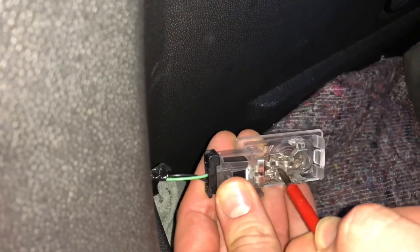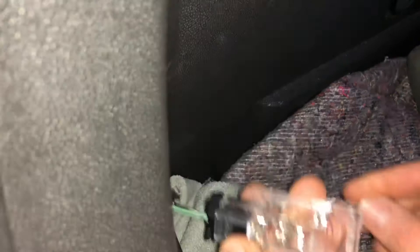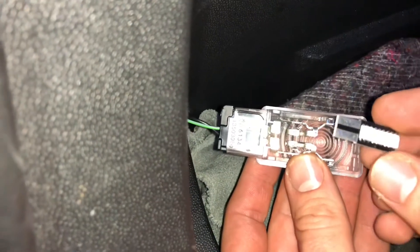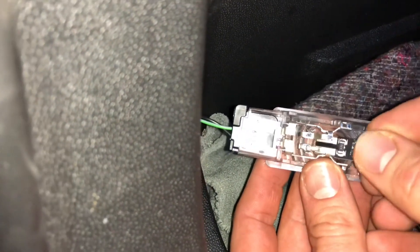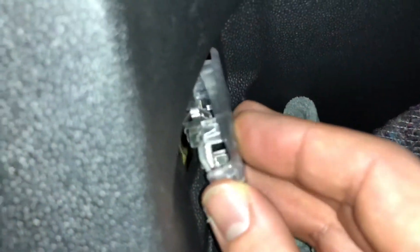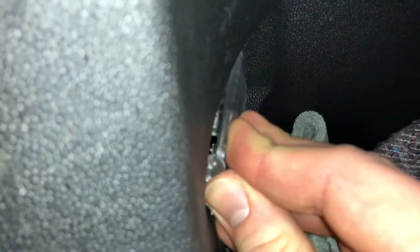Do not touch the metal parts on the plus and minus poles with the screwdriver. If you do, it will stop the energy flow immediately, but it will come back after a couple of moments. Then switch the new bulb into position and assemble everything back. Good job!